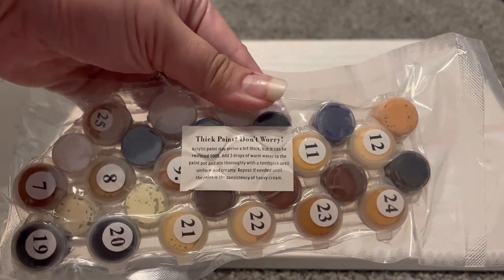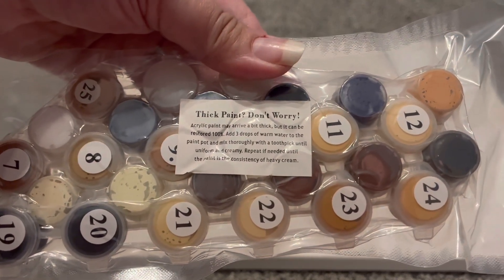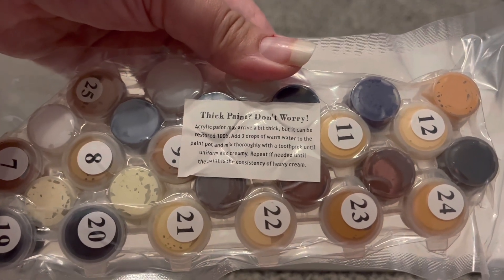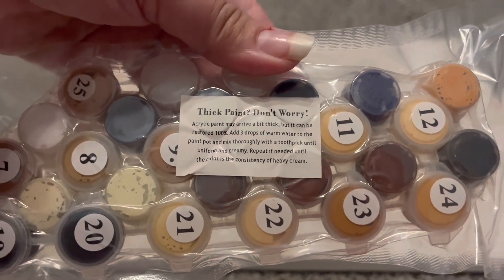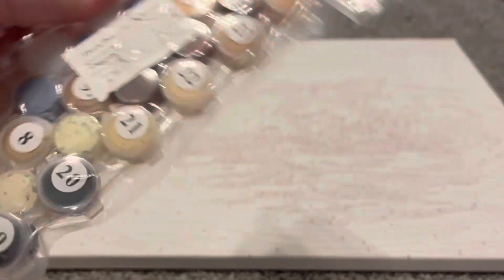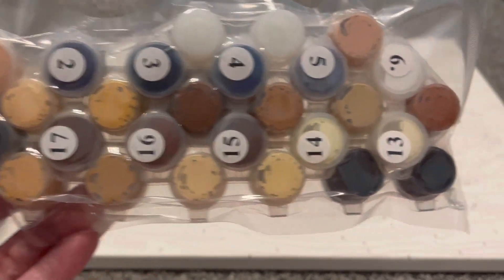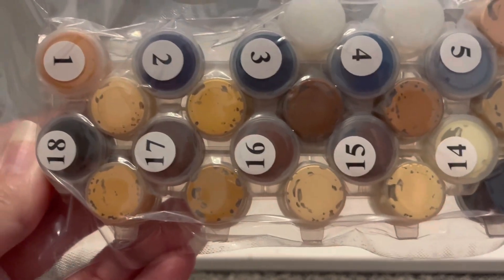Then we do have the paints themselves. It says thick paint — don't worry, acrylic paint may rub a bit thick but it can be restored. So you may have to add water to thin down the paint, which is pretty natural. There are the colors, and this one has a lot of really neutral colors in it.